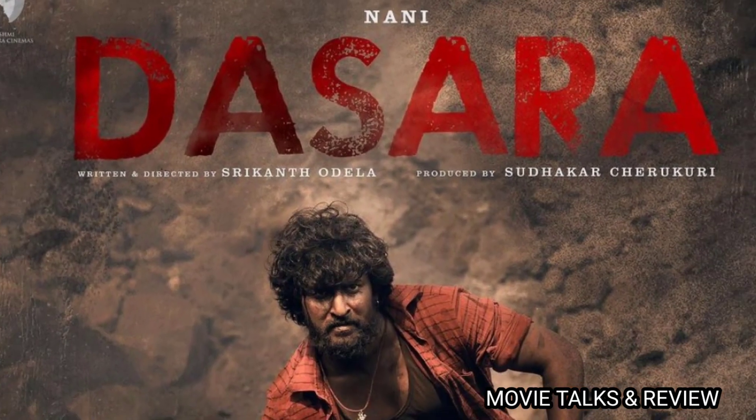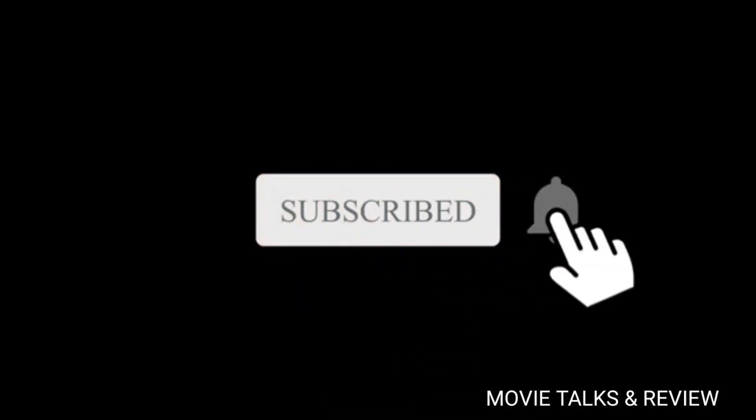Thank you so much for watching, and I'll see you in the next video.